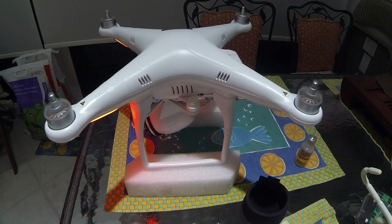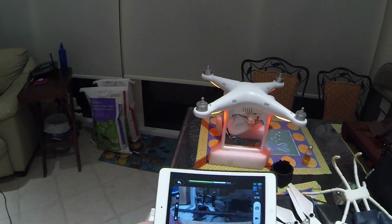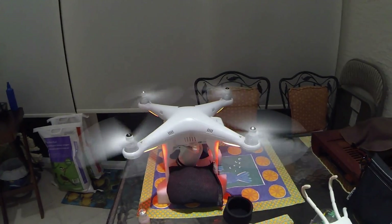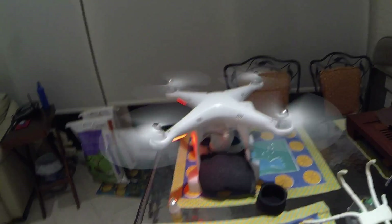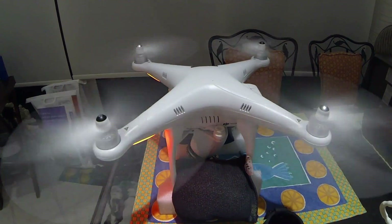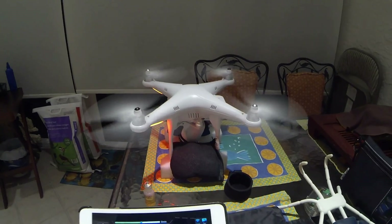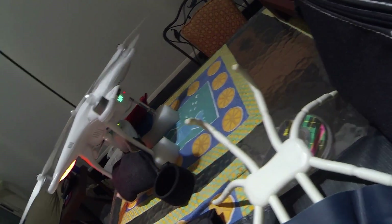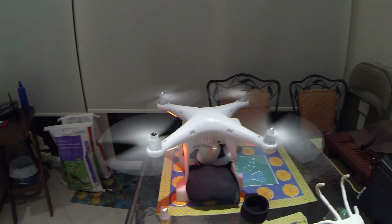No more grinding! The high-speed motor oil definitely made a difference. I've put the propellers on the drone and weighted it down with some scuba weights so you can hear the sound of the motors — very smooth. I'm also trying to burn down the battery a little so I can charge it up full. Anyway, that's my suggestion for grinding motors.